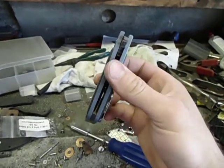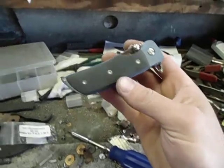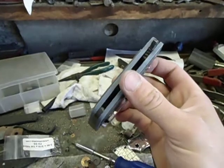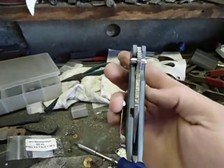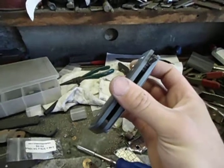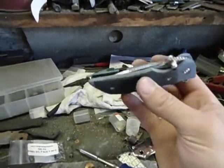This is probably going to be the closest thing that I would ever make to a quote-unquote normal looking sort of knife. Pretty simple, not a lot of carving. There's no jimping on this frame, which is weird for me. It felt awkward to not do it. I resisted, as my customer requested.